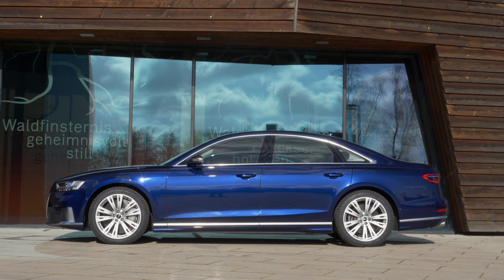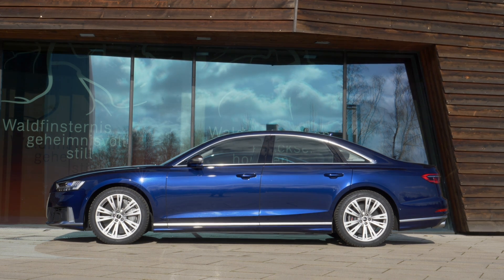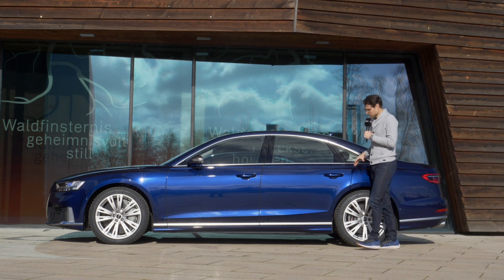The length is either 5 meters 18 — 17 foot or 204 inches — in the short wheelbase, or the long wheelbase version which is standard for the US at 5.30 meters, 17 foot 4 or 209 inches. Here we have a European model with the short wheelbase.